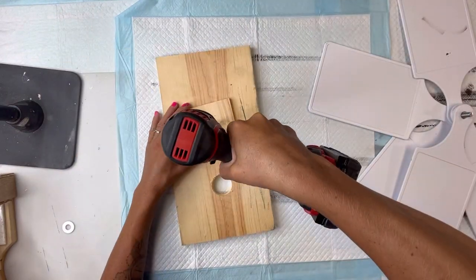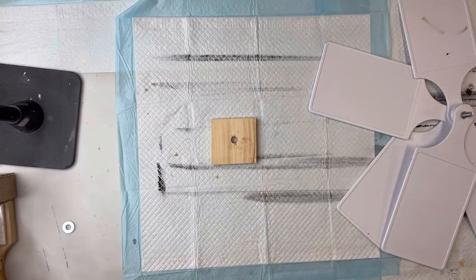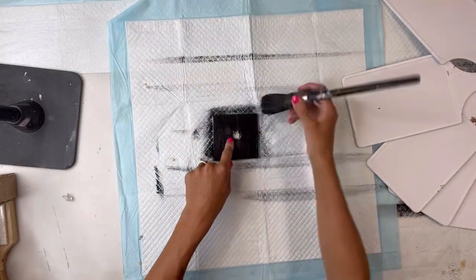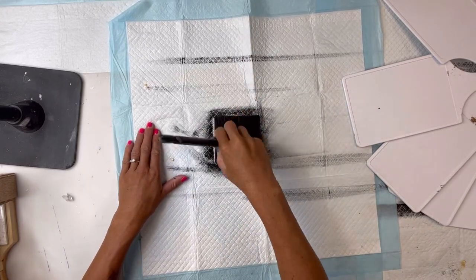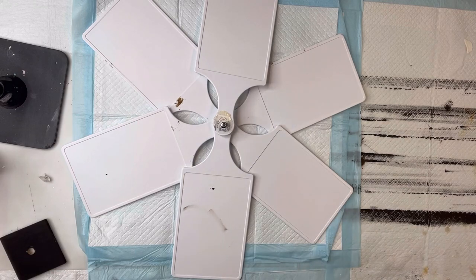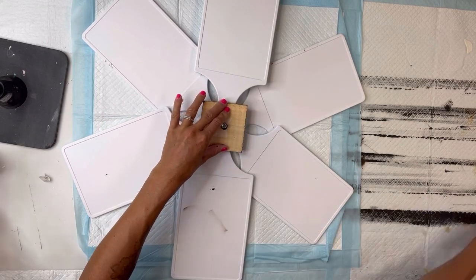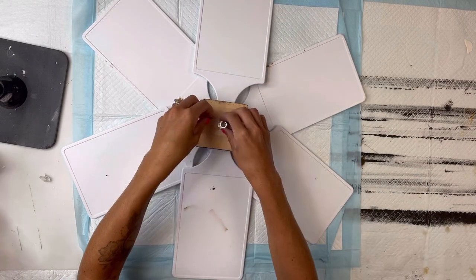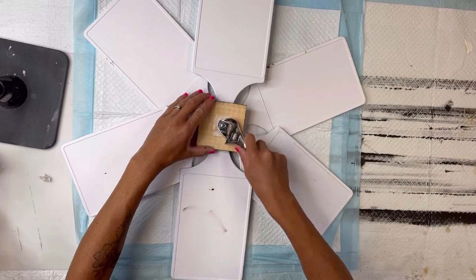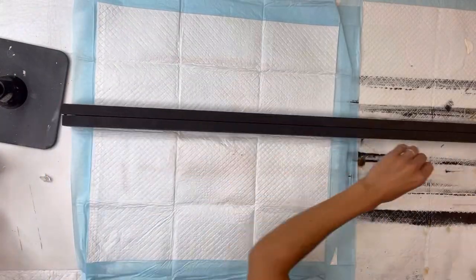I'm going to flip it over so the back side of the cutting boards are now facing up. I have this square piece of wood — you can get these at the Dollar Tree. I'm going to drill a hole right in the center and paint it black, then allow that to fully dry. I'll add a little hot glue to the back of these paddles, then lay my square piece of wood face down and screw on the nut to secure everything very tight so my cutting boards do not move.